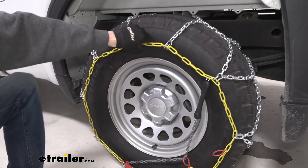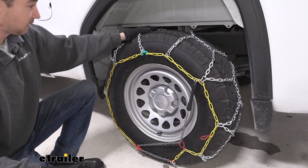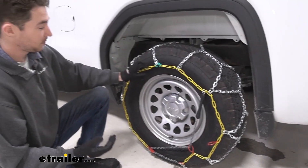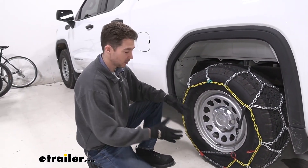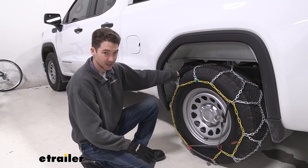Overall these chains are going to be a solid, pretty good value chain for their price point. I think out of the Titan chains that we've tested today these are probably my favorite, but the installation can be a little bit tricky if you don't give yourself enough time to spread everything out and make sure it all lines up — but you can check out how we did that right now.